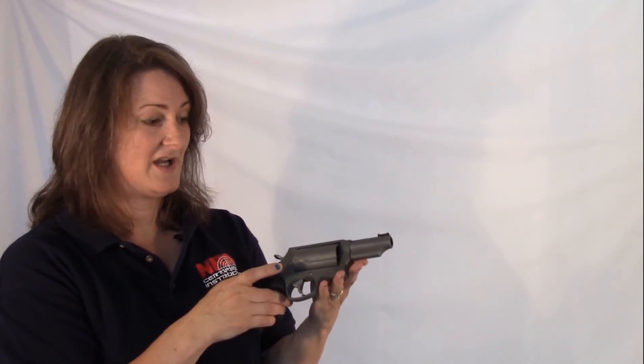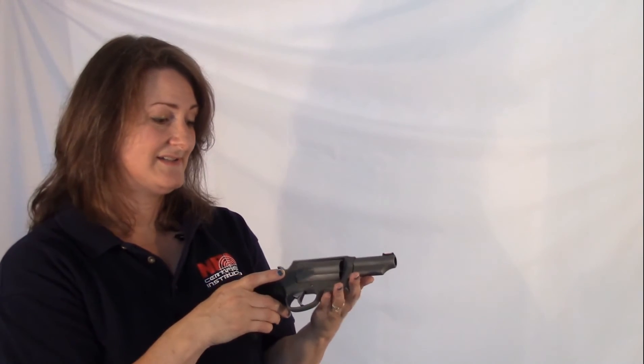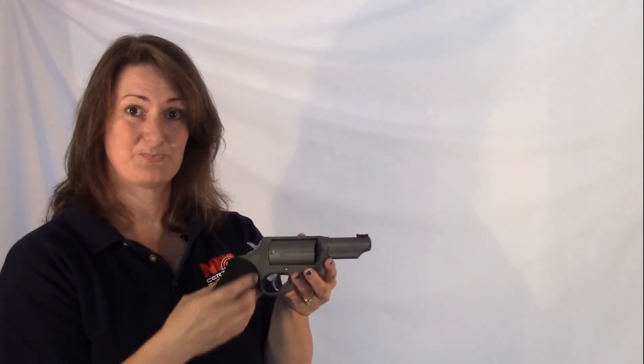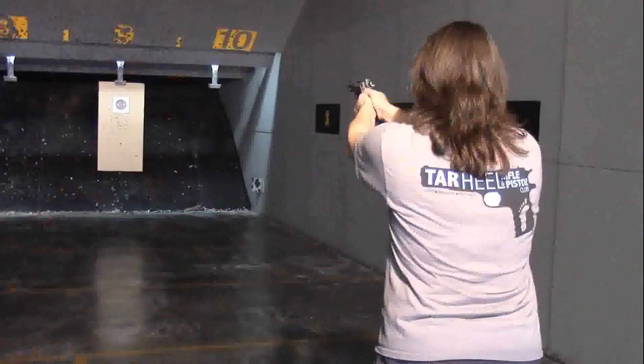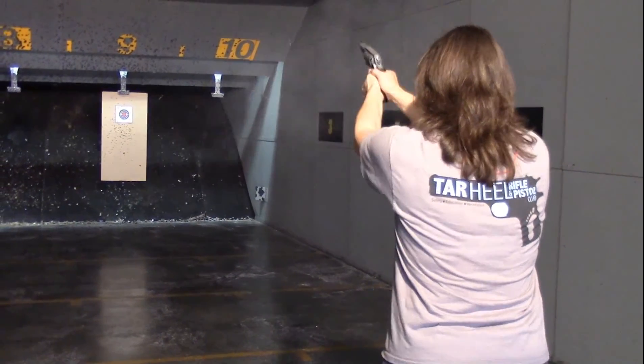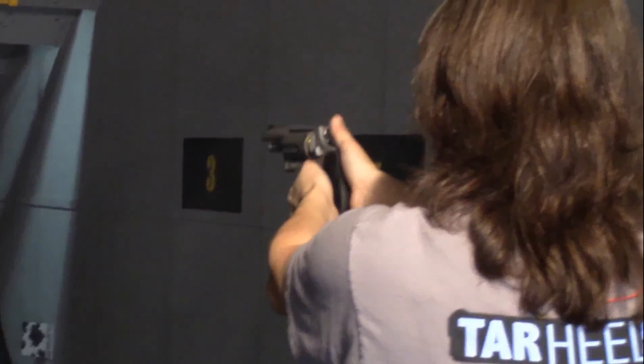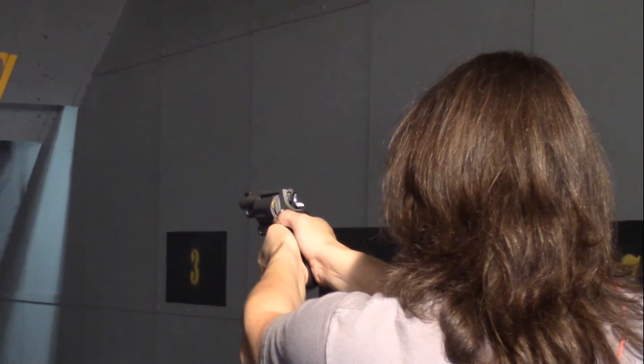Personally, I find this kind of big and heavy as a concealed carry gun. Women may like it — if you have purse carry you could fit something in there — but for me, not my ideal carry gun. I think if you're looking for a handgun for home defense, this would probably be a great choice because you can use the shotgun shells. I prefer shotguns for home defense rather than handguns, but because this can shoot shotgun shells, I think it would be a great alternative for home defense.